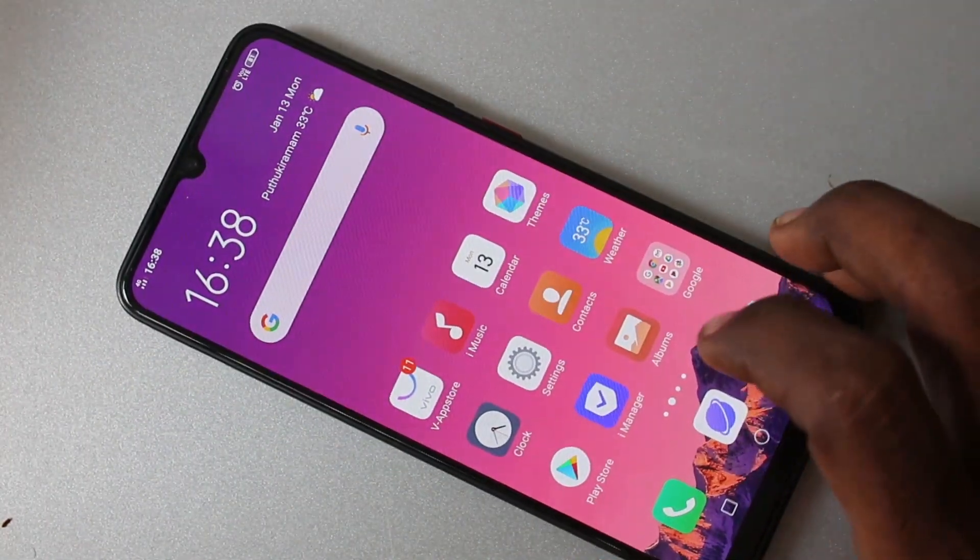Hello friends, welcome to Famstack. This is the OS1 Pro Smartphone. In this video, we will learn how you can set face unlock in your phone OS1 Pro.